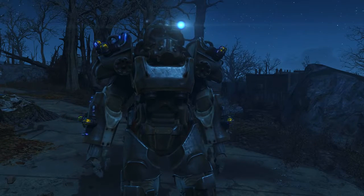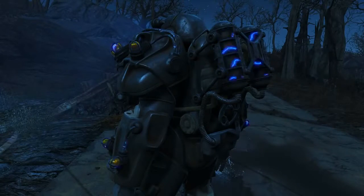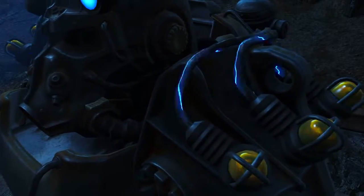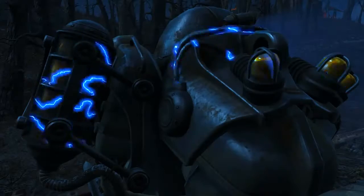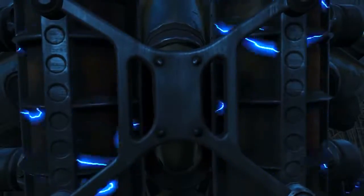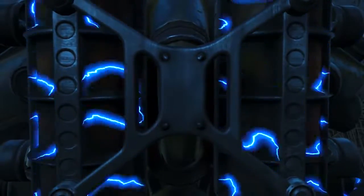All Tesla T60 parts feature additional physical technical components that make them easily distinguishable from their regular versions. These take the form of multiple heavy-duty electrodes sizzling with electricity, interconnected via thick cabling. Three are mounted on each pauldron, two on each forearm, and another two particularly large tank-like examples on the back of the torso piece.